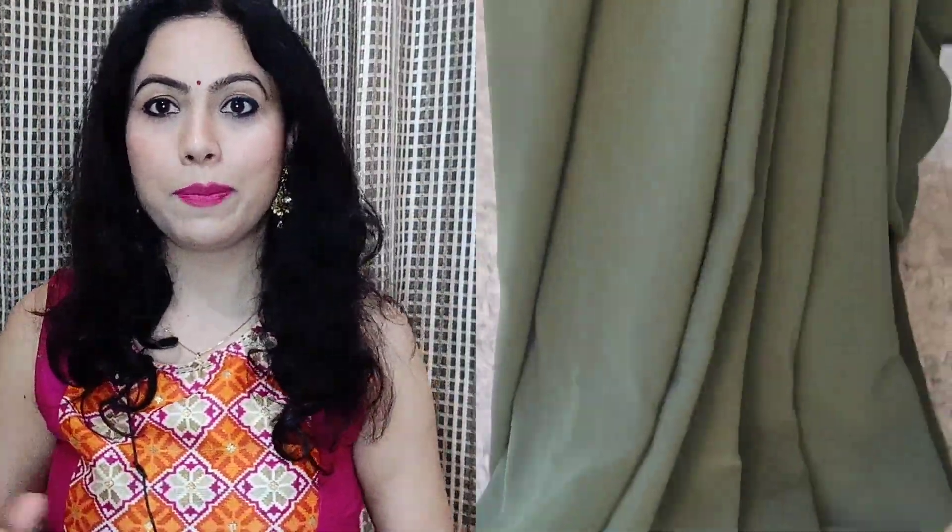This sari looks very pretty and after wearing it, it looks very good. It is also a poly georgette fabric. The color is very pretty and the quality is just amazing. It also comes in lavender, but that is sold out. I like this color — it looks more bright in the lights. With this sari, it comes with a belt as well. You can see the blouse piece and the belt has a border. So this is a three-piece sari.